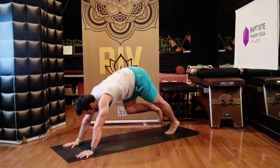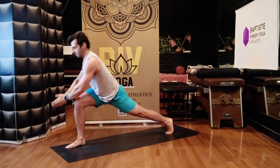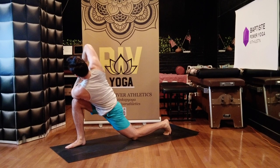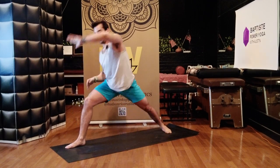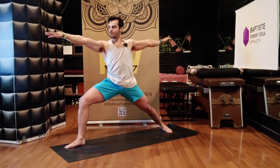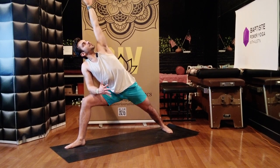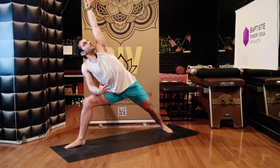Step your right leg forward — high lunge. Keep your back heel elevated, reach your arms up. Prayer twist to the right — you can drop your back knee if you need to. Lengthen your spine forward, twist your chest upwards. Breathe in, breathe out. Warrior Two — open your hips and chest towards the left side of your mat, look forward over your front hand. Breathe in. Extended side angle — right forearm on top of your right quad. Left hand up to the sky. Keep your upper arm up, stretch your fingers and toes apart. Breathe in. Ground your heels into the mat, breathe out. Full breath in.